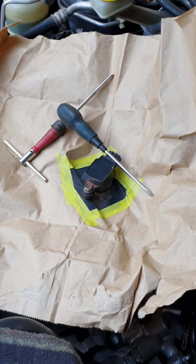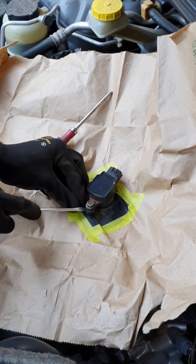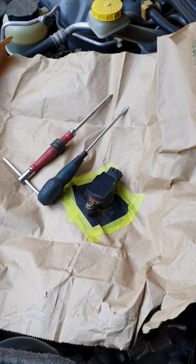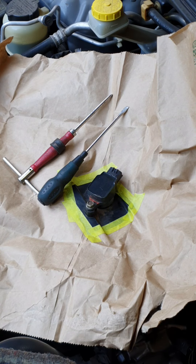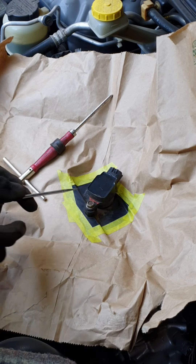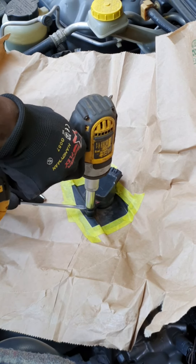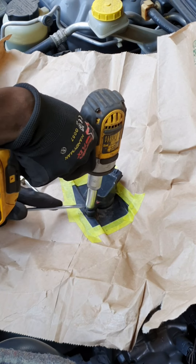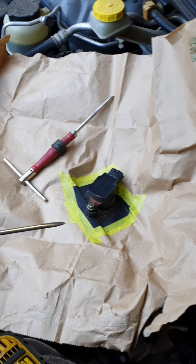I'll zoom in so that you see what's up, then we'll attempt this. Lighting is definitely poor — my solar lamp may come in handy. I need to turn it on to maximum power and hang it somewhere for illumination. I can see copper chippings, which means we are not okay down there.